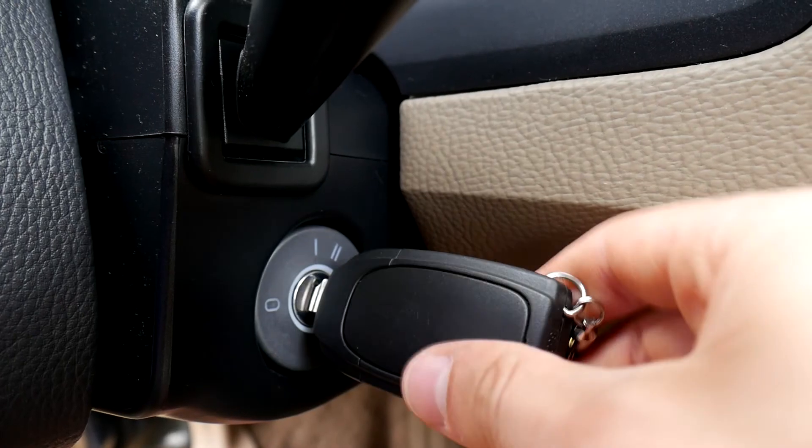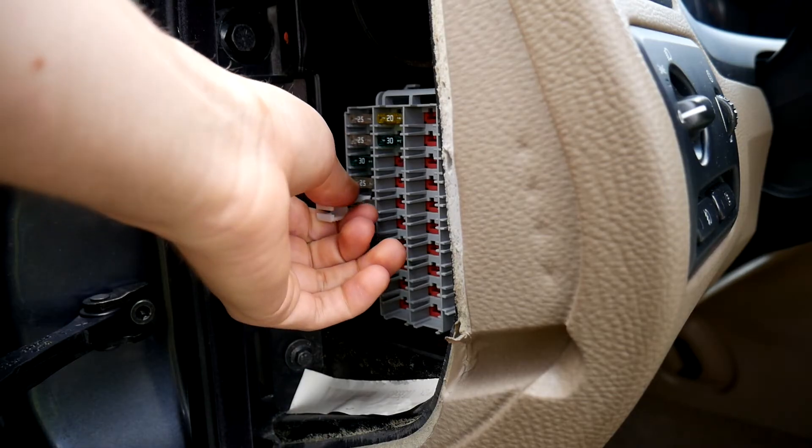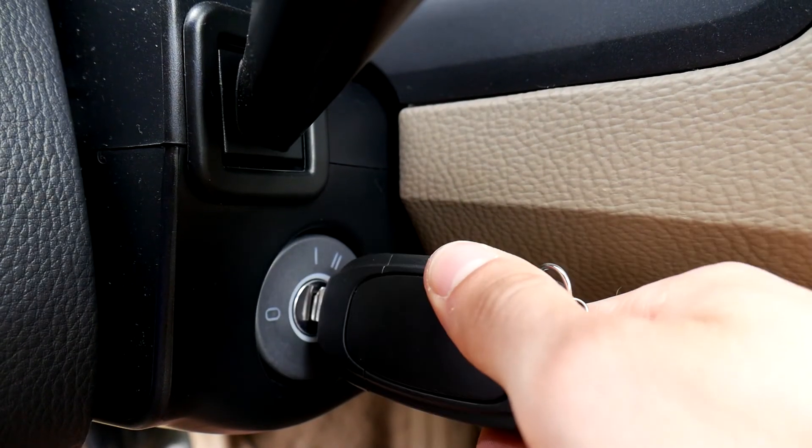Turn the ignition to position 0 and wait around 30 seconds or a little bit more. Then put back the fuse and put the ignition back to position 2.